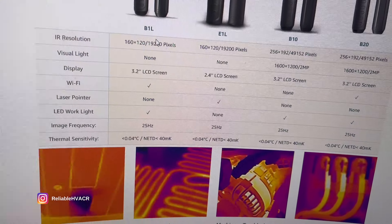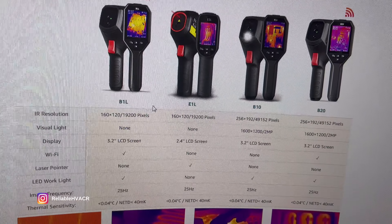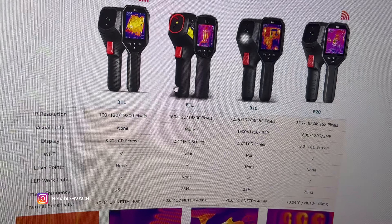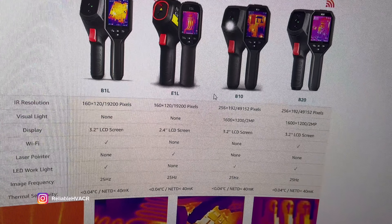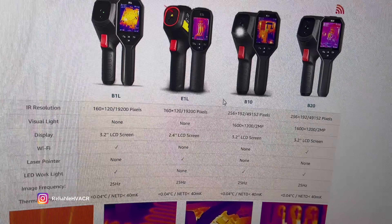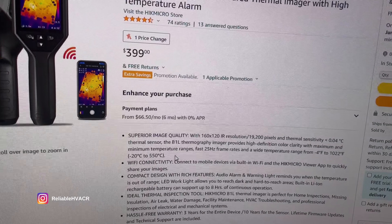The one I showed you is the B1L — that is this model right here. They do have several models. They should all be under $550. The one I'm showing you today is $399.